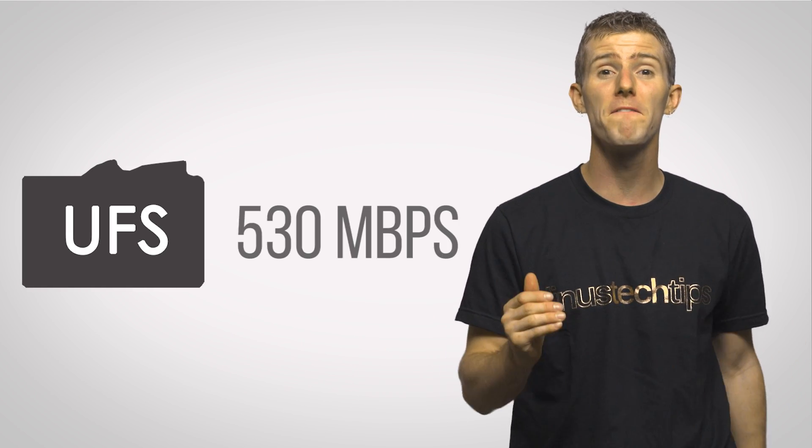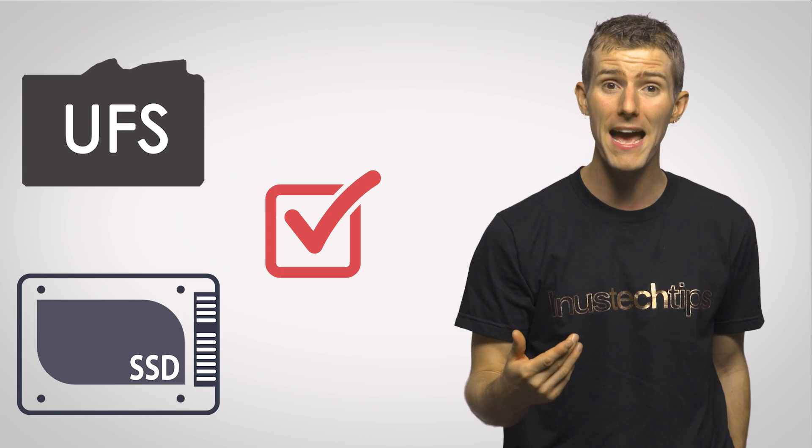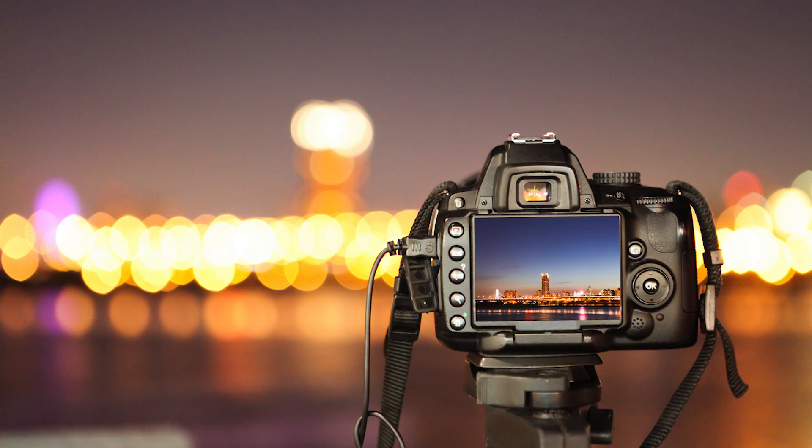UFS, on the other hand, can perform sequential reads at up to 530 megabytes per second, which essentially matches high-end SATA 3 SSDs. Write speeds will be as high as 170 megabytes per second, allowing for better performance when recording 4K video or taking large, uncompressed photos — things that are becoming more and more common as feature-rich smartphones decrease in price and become more widespread.